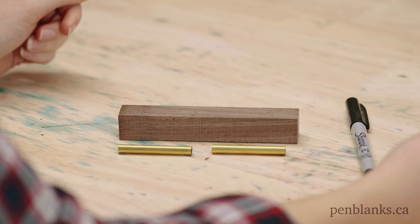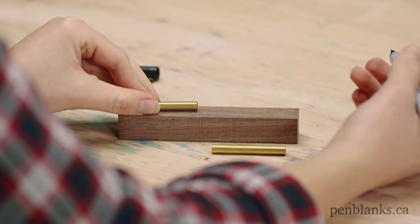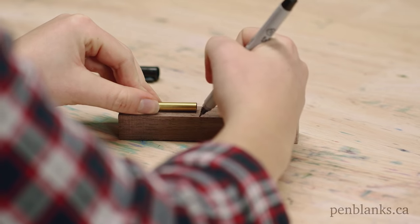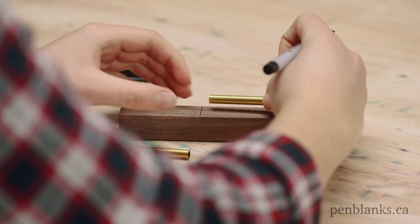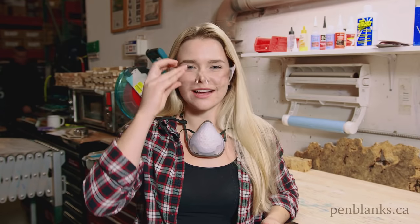First, pull the brass tubes out of your kit. Use a Sharpie to mark the length of the tube on your pen blank with a little bit of clearance on each side for error. Don't forget to grab your personal protective equipment before making your cut, like a respirator and safety glasses. Cut your pen blank on the marked lines.